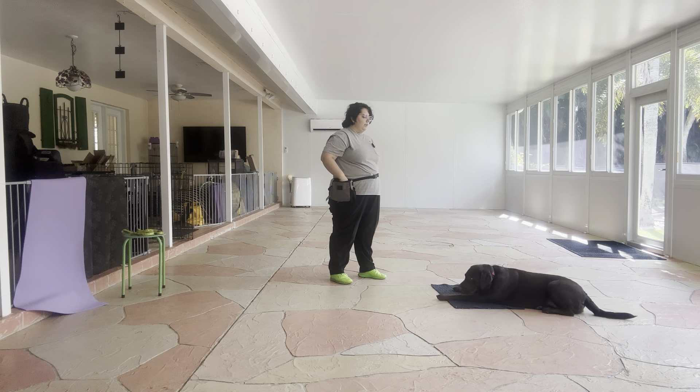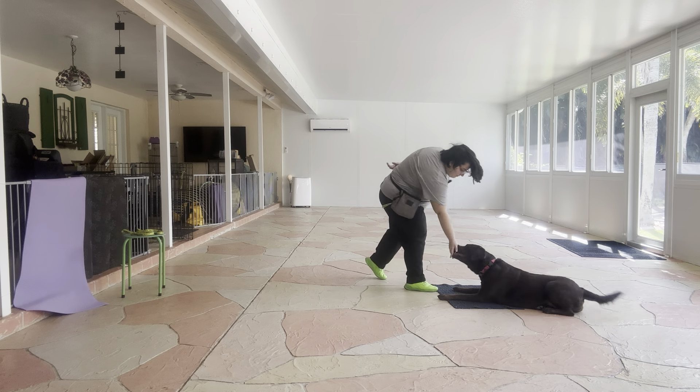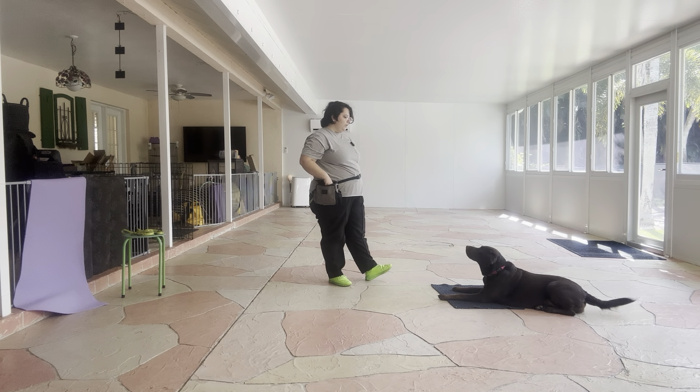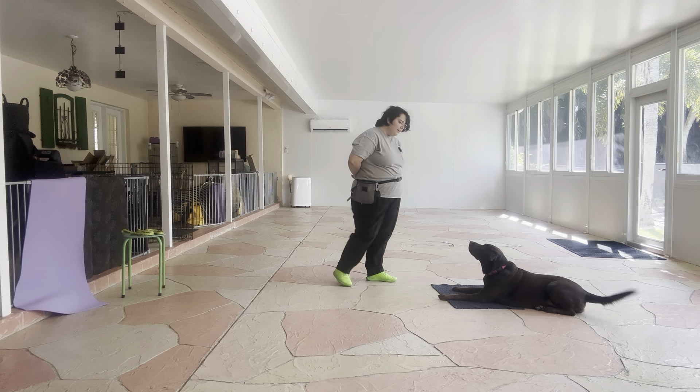Stay. One, two, three, four. Yes. Stay. One, two, three, four, five. Yes.